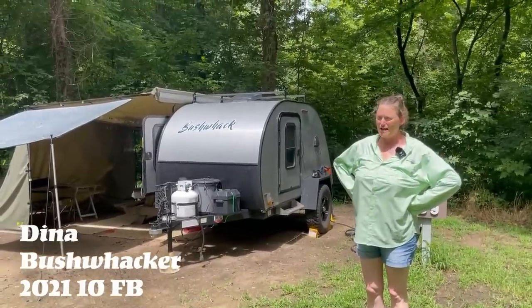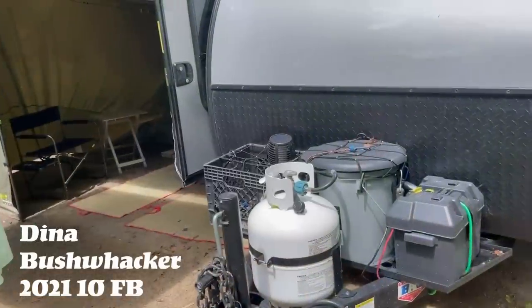Hi, my name is Dina and I am from Idaho and this is my Bushwacker 10FB 2021.